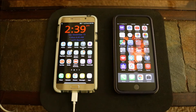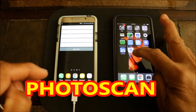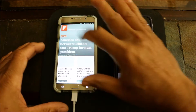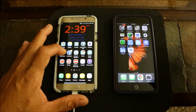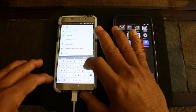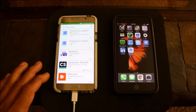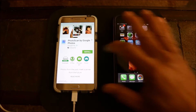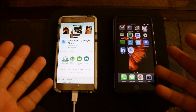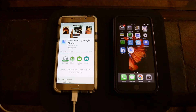Hey YouTube, this is Charlie and today we're gonna take a quick look at Google's new Photo Scan app. I have it right here on my iPhone 7. To get it, you just go to your app store, type in Photo Scan, and download it — it's made by Google. It's available for both iOS and Android devices.